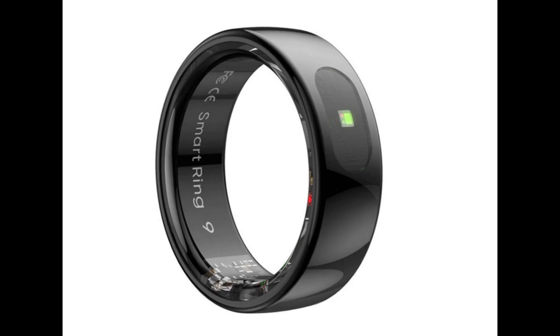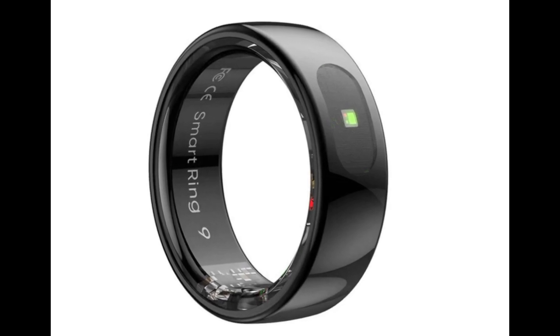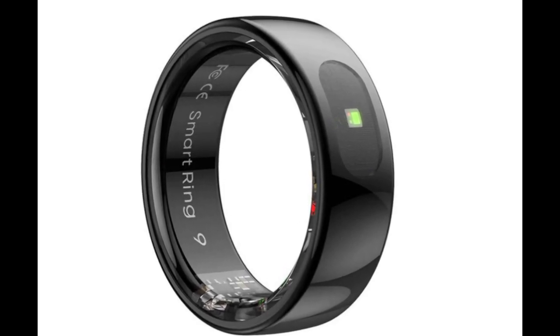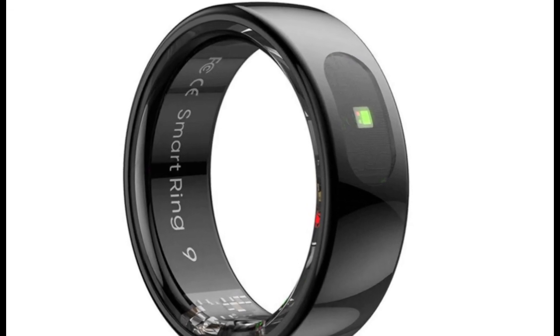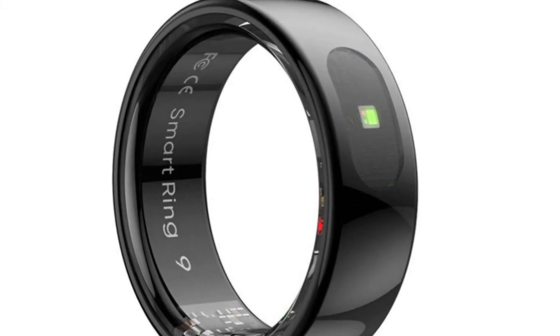The ring is also said to be waterproof up to a test pressure of 5 atm. The battery life of the ring itself is specified as 7 days, which supposedly extends up to 60 days with the included charging case.